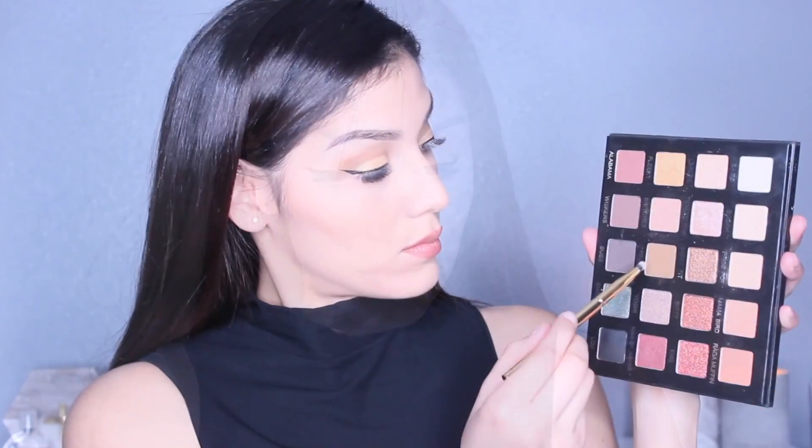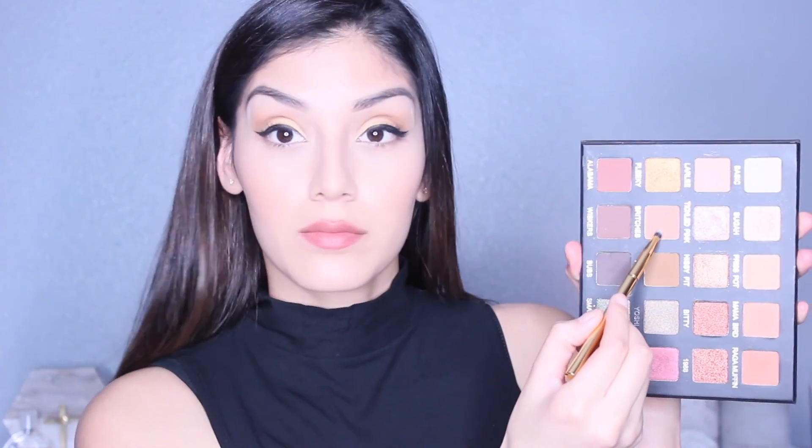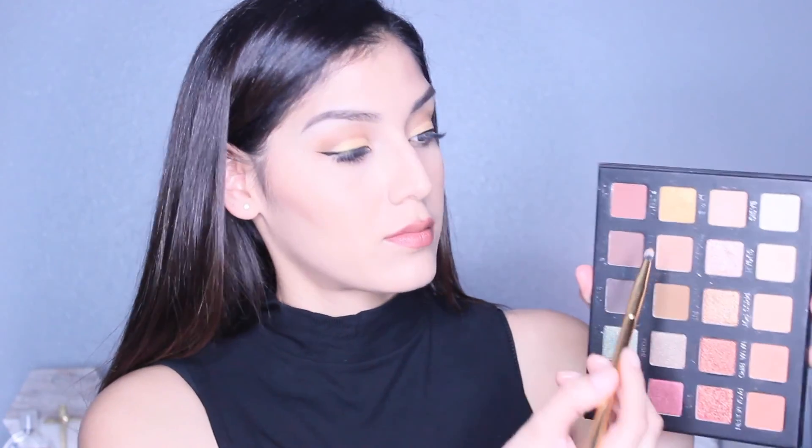For my eyeliner I'm taking Kat Von D Trooper. For underneath the eye, I'm gonna take a small precision brush and apply the color Britches underneath my waterline.